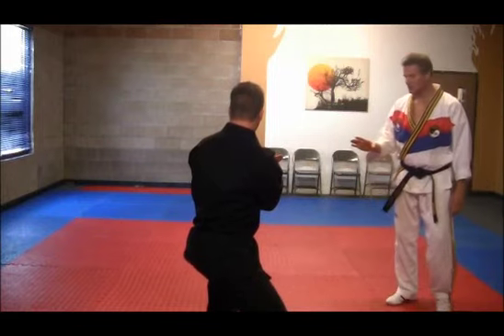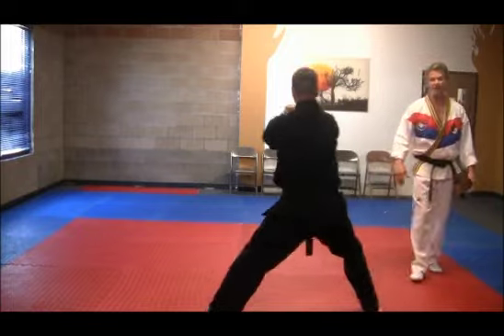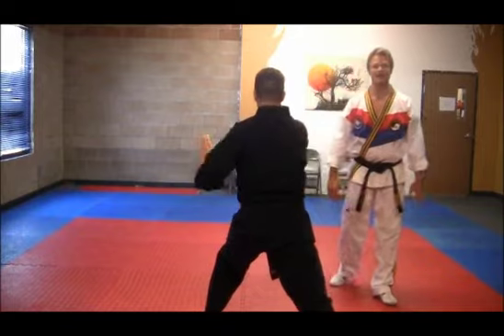Hand stays in position. He does a twisting kick, followed by double punch. Stepping back, high block, and low block. Next, arcing block to the right side of the body.